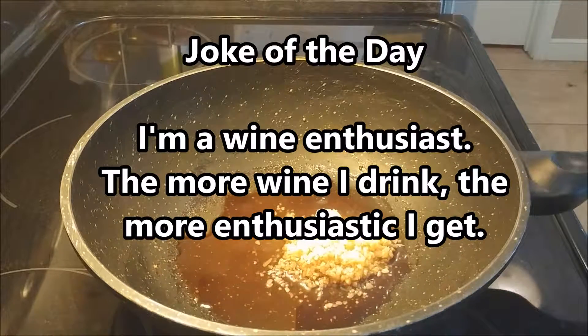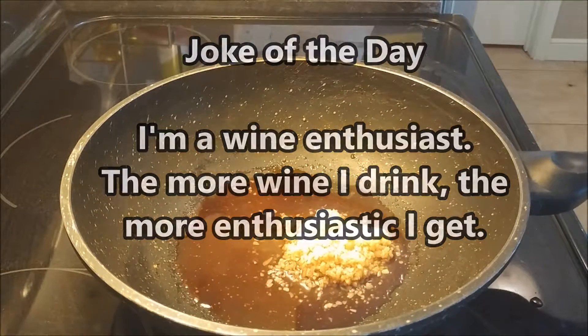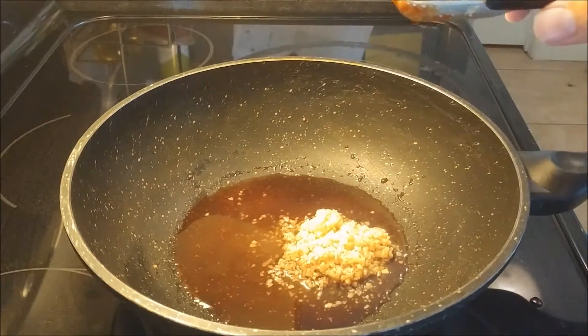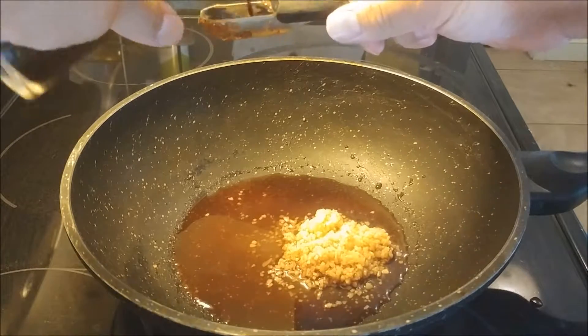It's been a while, so it's about time we have a joke of the day. I'm a wine enthusiast — the more wine I drink, the more enthusiastic I get. Now, this is going to be a visual of the type of wine that we're working with, but once again you can use any type of wine. Me personally, I even like a good Merlot.